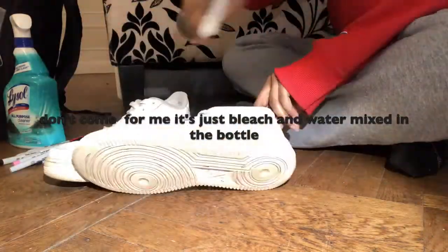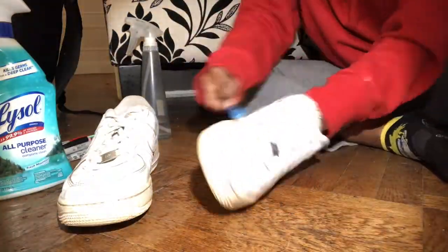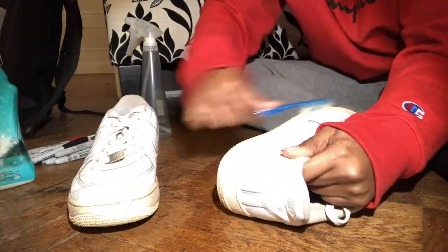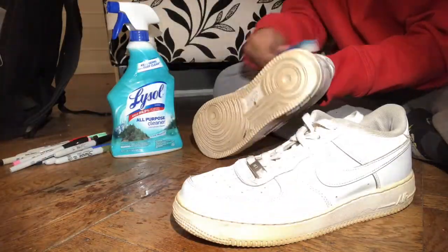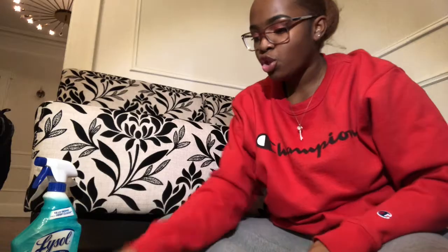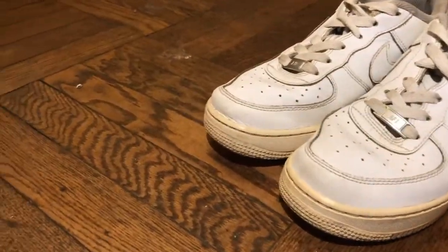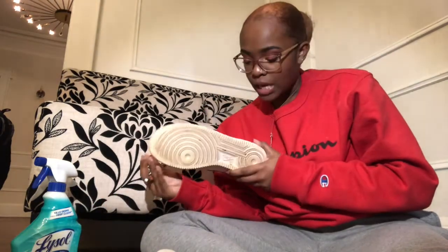I'm gonna bring you guys down to a better angle and speed through the cleaning. Alright, I finished cleaning them. Of course, there are stains from years and years, so we are just gonna get into coloring them. I'm gonna stencil the design on these real quick and come back to you guys when I'm done.